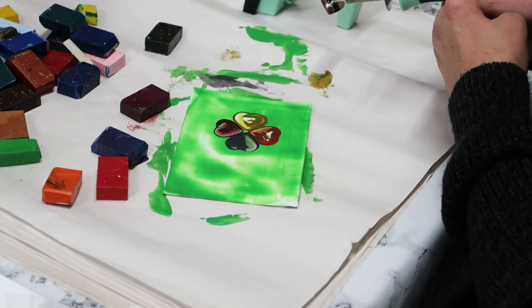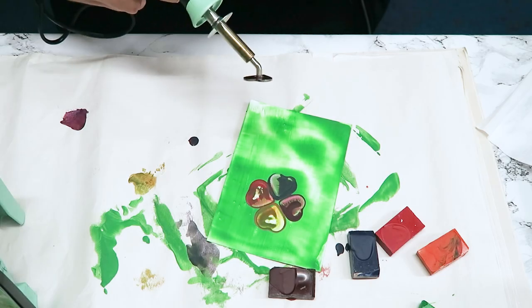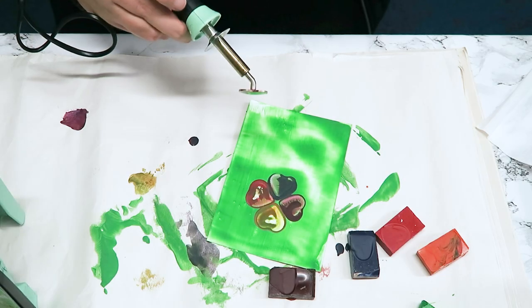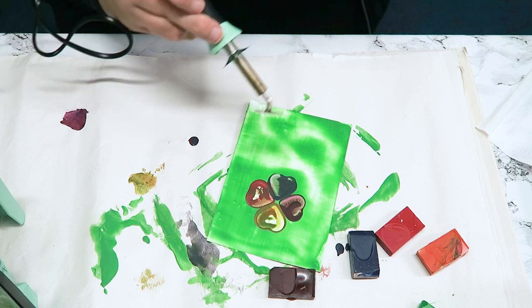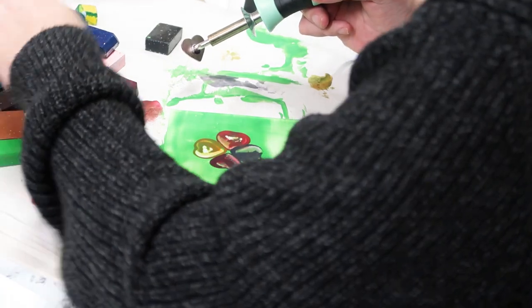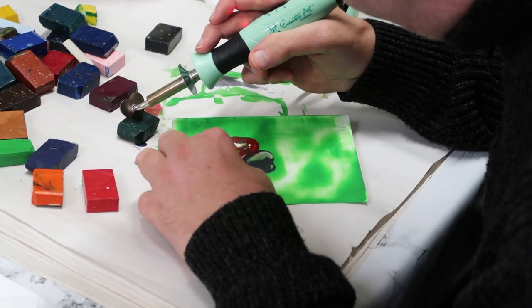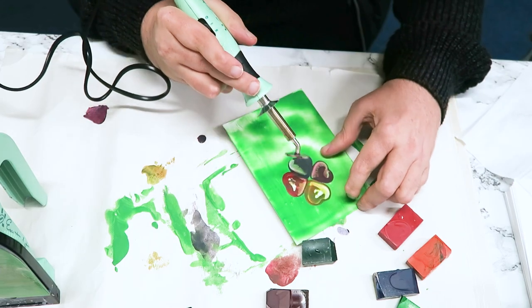Just let them set a second. While that's happening I'm just going to clean this up with a bit of tissue. I'm not going to change the tip to put some foliage in — I'm just going to get a different green and use the point of the heart to pull some leaf-type shapes.